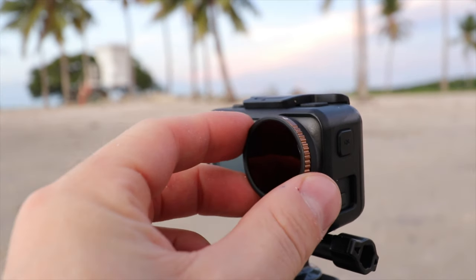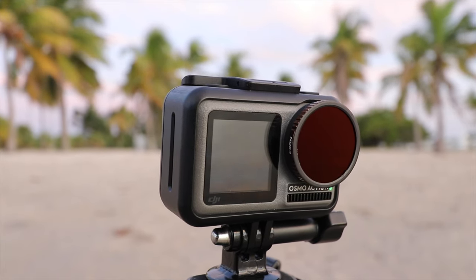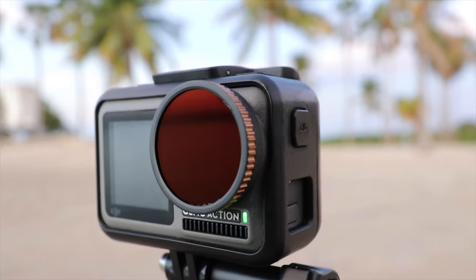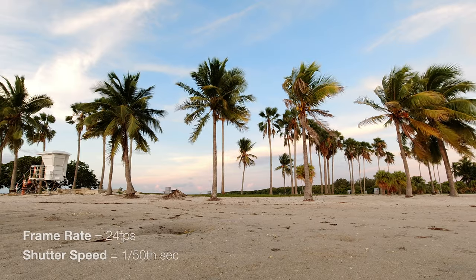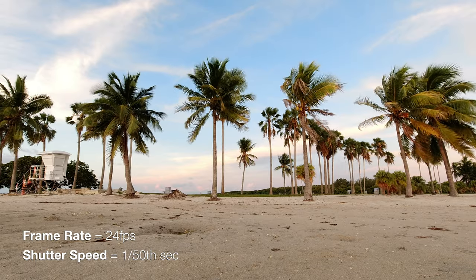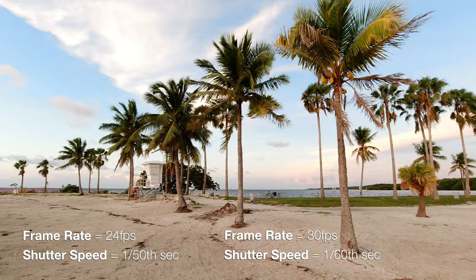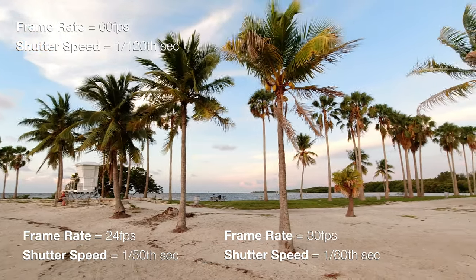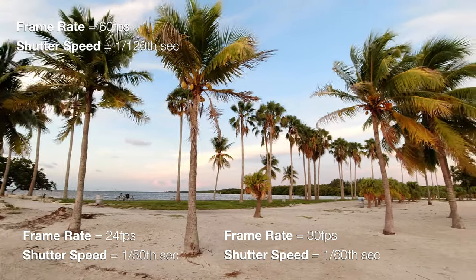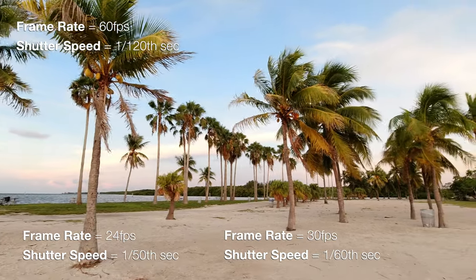After you remove the cap, you have this little attachment and it's magnetic. The filter will magnetically stay right on the front of the Osmo Action, so it's really easy to put on and take off. For video, you just want 1/50th of a second for shutter at 24 frames per second, and then put on the right filter. Once you have your shutter speed and frame rate set, if it looks too dark, use a lower ND filter — put a 4 on instead of an 8. If it's too bright or overexposed, put on a darker, higher-number ND filter like an ND16 or ND32. Then once it's on, you're all good.